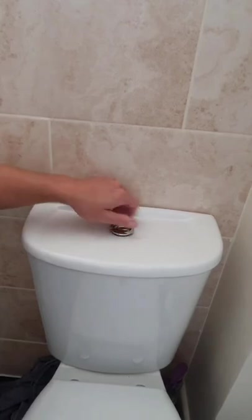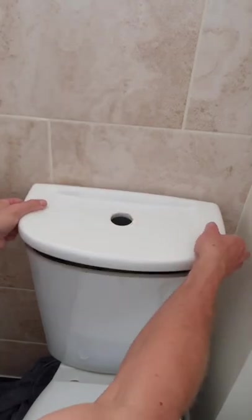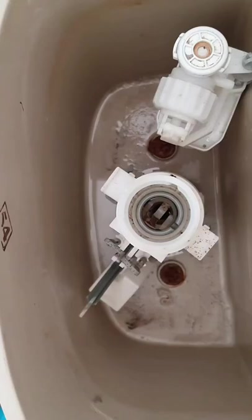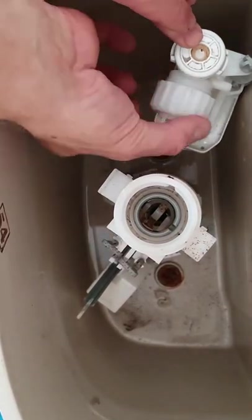The next job is to remove the cistern itself. In this case you just unscrew this — that comes out, that's threaded, that obviously controls the flushing of the toilet. The cistern lid just lifts off, but be careful — if you break that you're going to need a new toilet.